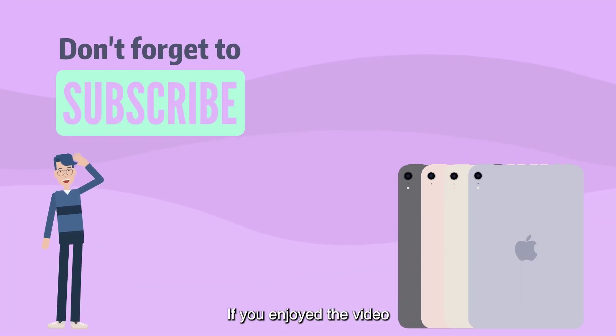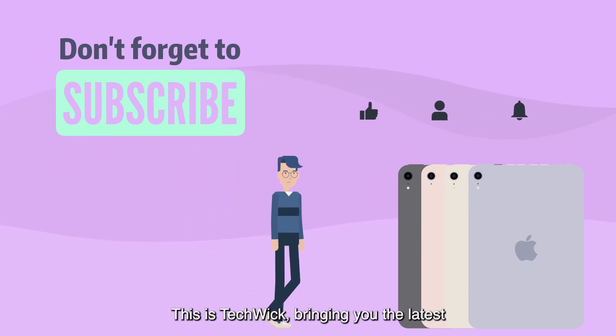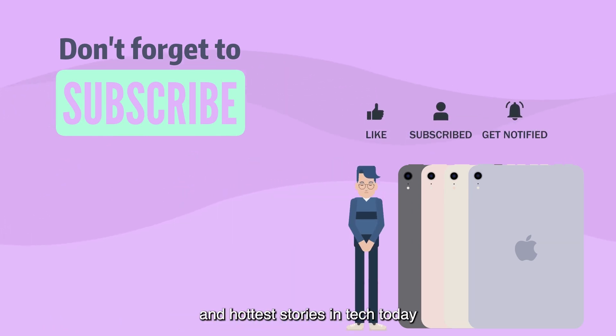If you enjoyed the video, please like this video and leave a comment below. This is TechWik, bringing you the latest and hottest stories in tech today.